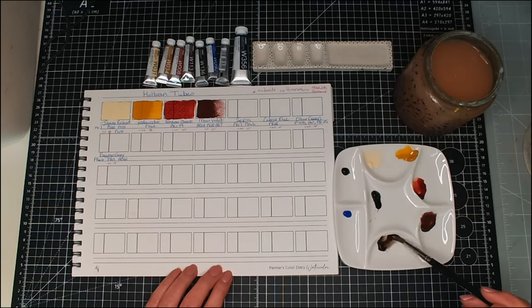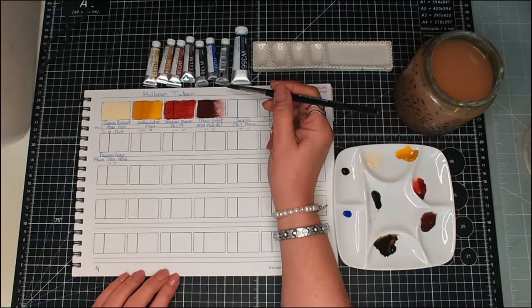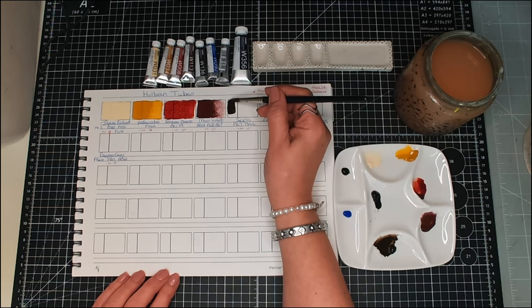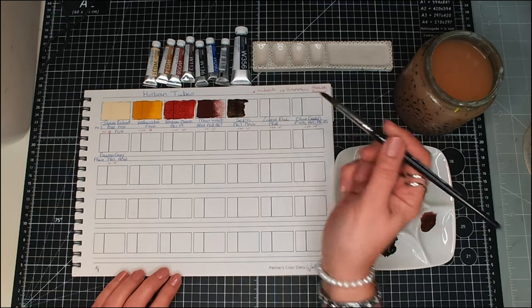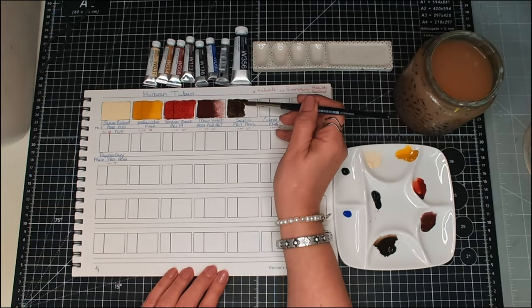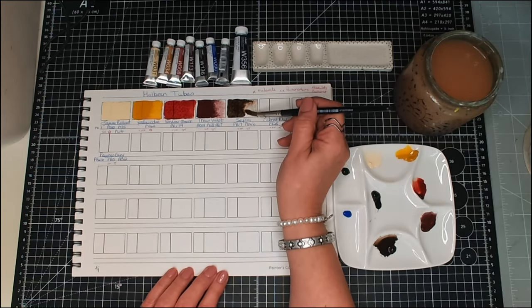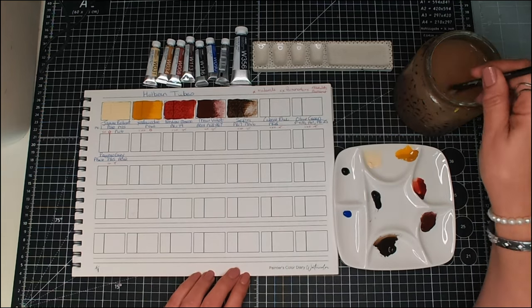We've got Sepia next. I love a Sepia. Some people love Van Dyke Brown or like an umber, but my preference is a Sepia. There we go — there's our Sepia.